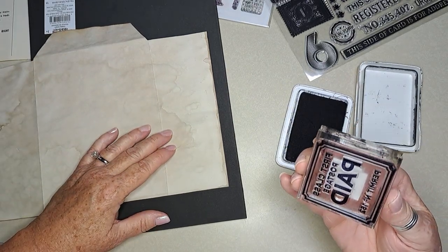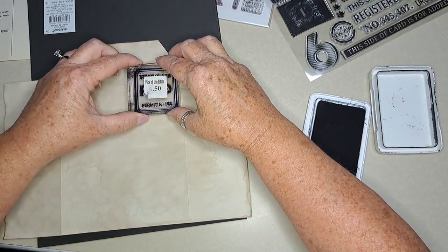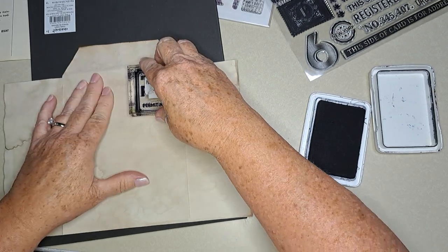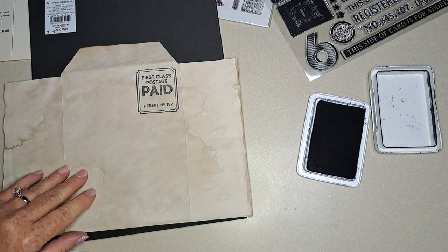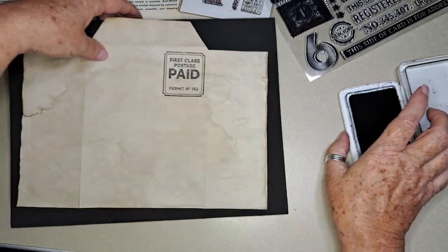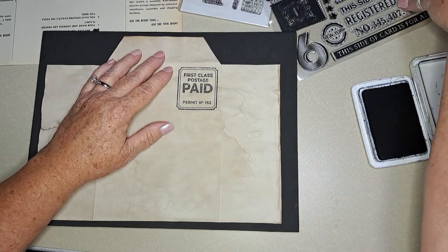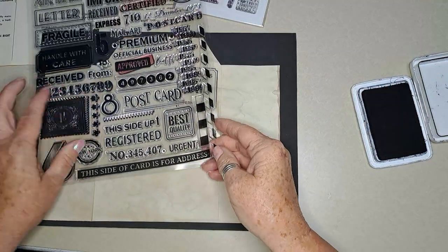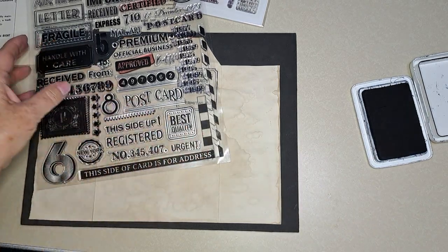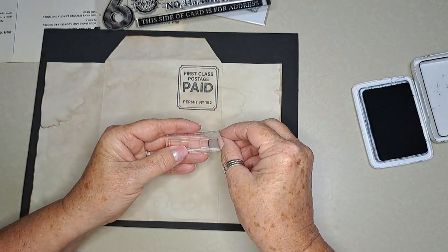I hope everybody's doing good and having a great day. I'm just going to put this up in the corner here — fun, put it like that. And then let's do this — I have this little stamp here, that might be fun. Let's put it on that.